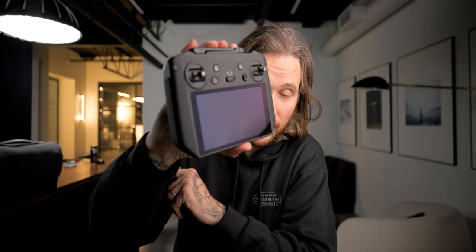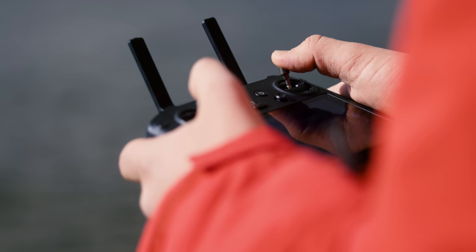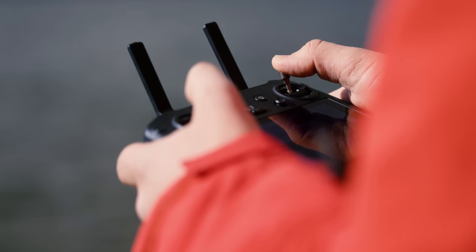The remote — the new updated smart controller — that is sick. With the screen built in. The screen's fantastic. You can actually record the screen — that's one of the features in here. There's an SD card slot in the smart controller itself. Very comfortable to hold. I love not using my phone.